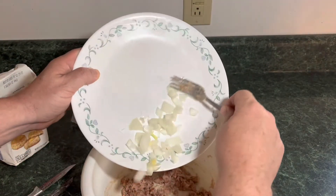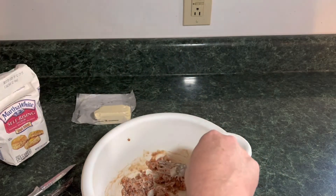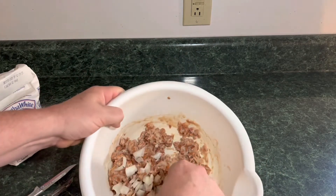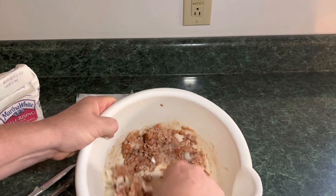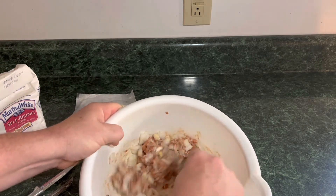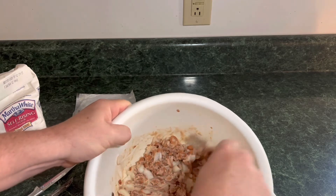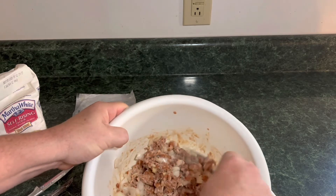Now we're going to add the onions in. You chop those at any size that you want — that's just the size I came up with. We'll stir all that in and get it all stirred up real good. If you could just smell it now, this is going to be absolutely delicious.